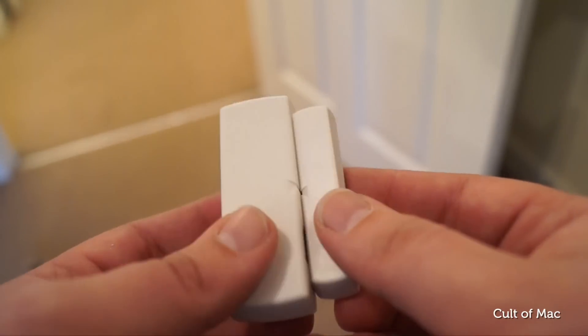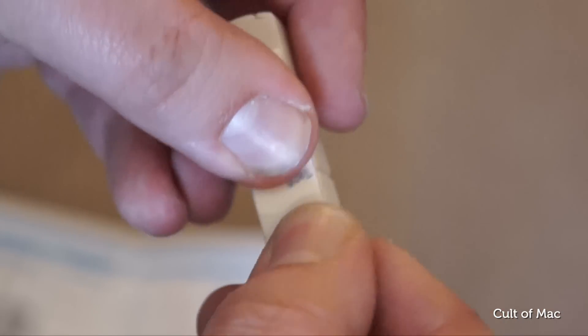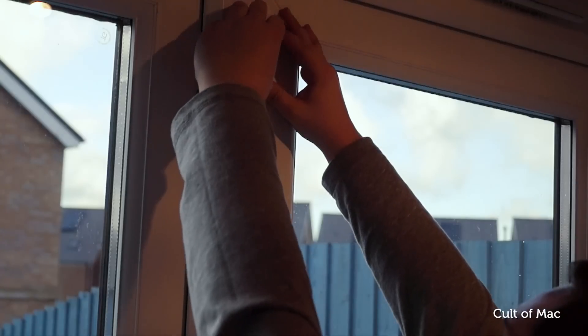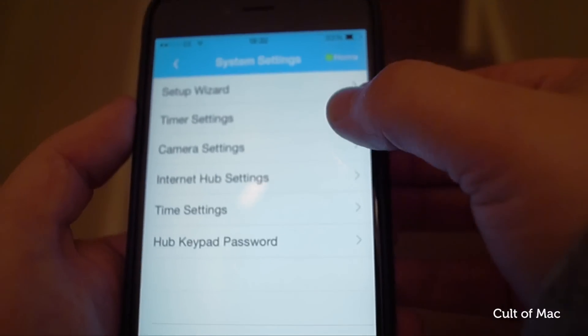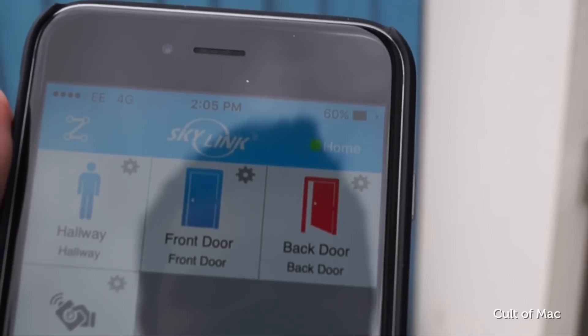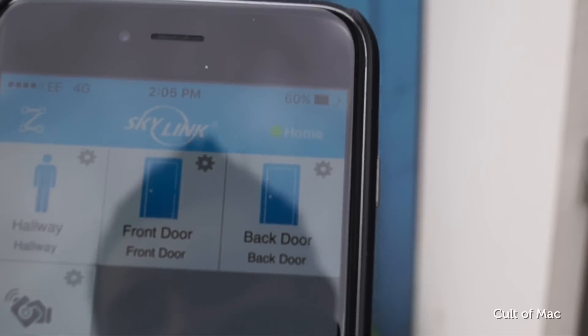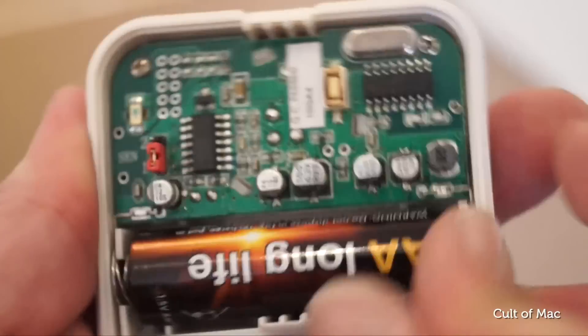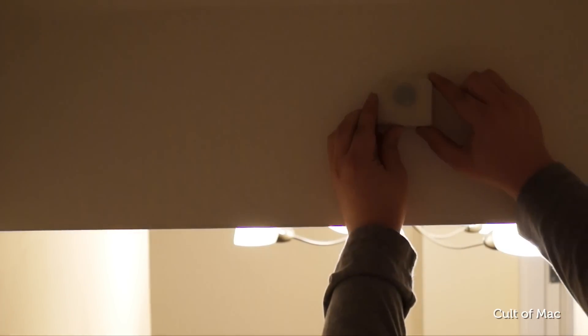The kit also includes a pair of sensors that can be fixed to doors and windows using either screws or double sided tape, both of which are included. Tell your Skylink Hub where these sensors are located using the free companion app, and you'll be able to see which doors and windows are open and which are closed. Also in the kit is a motion sensor, which runs off a single AA battery and is just as easy to pair as the door sensors.